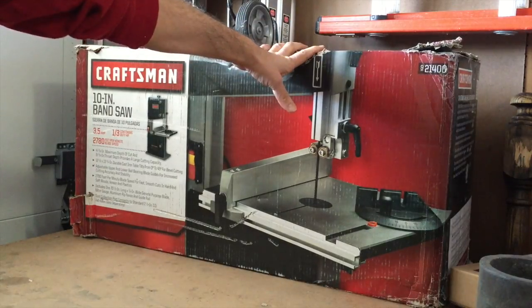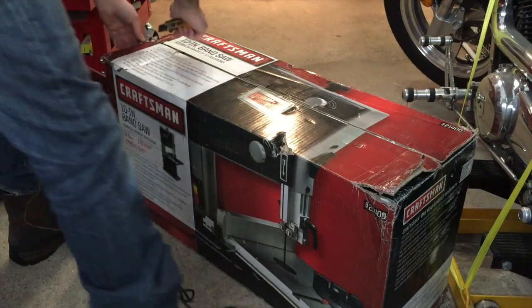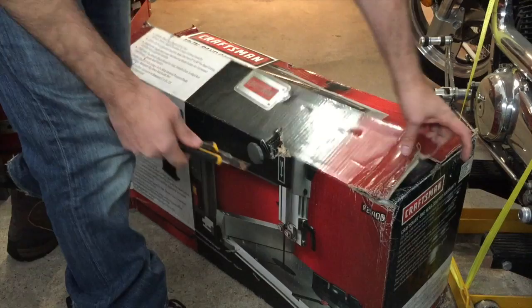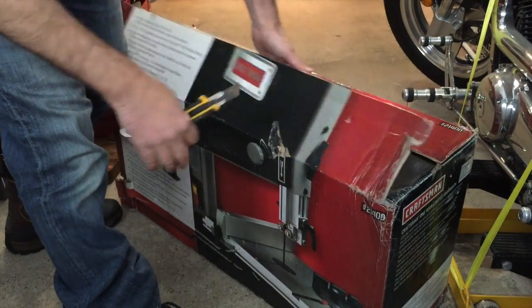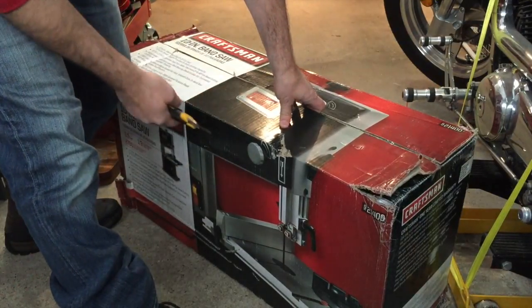So I'm going to unpack this and set it up. This was delivered and it was a little bit beat up, so I'm a little worried that there might be damage.